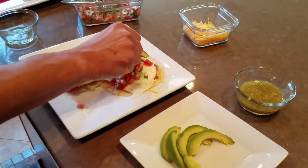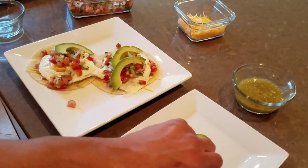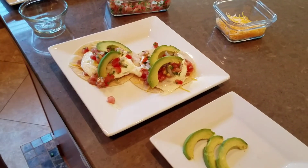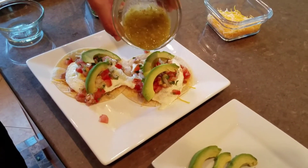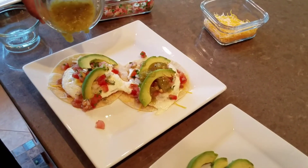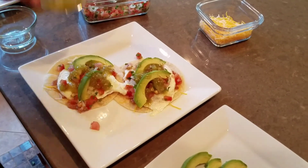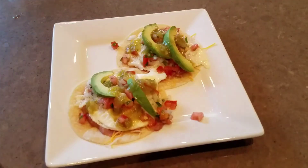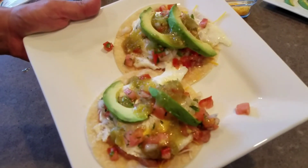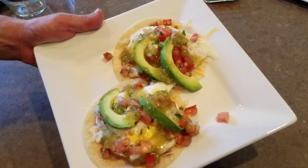We can get some avocado, and then we're going to add some salsa tomatillos — green tomatillos. I can show you guys later how to make fresh tomatillo salsa. There it is, guys — some delicious huevos rancheros. Sorry about that avocado slipping, but I'm going to enjoy this!